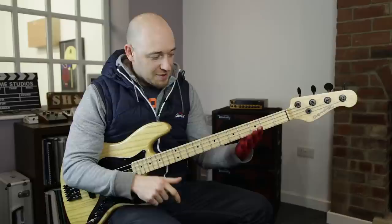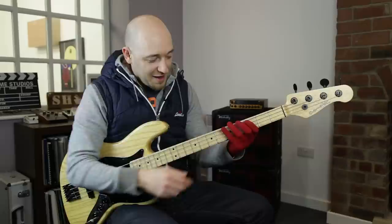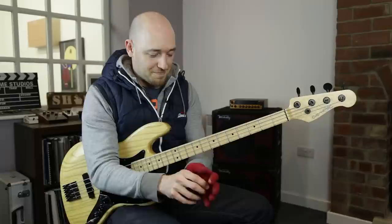So the first thing — you'll know it already — it's when this part of the hand touches the fingerboard. As soon as this part of the hand touches the fingerboard, you'll see I can't open up. I don't have that nice curve. Let me just take my glove off.